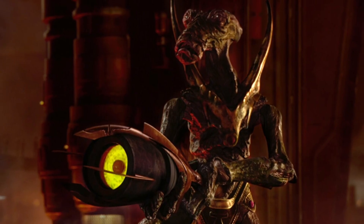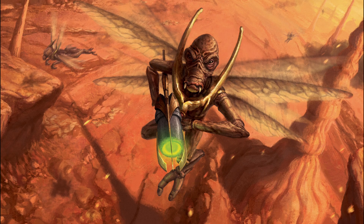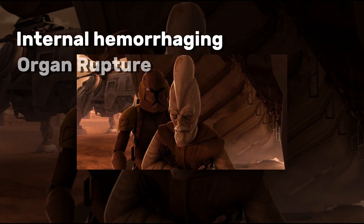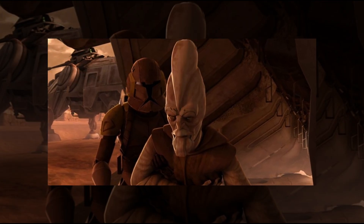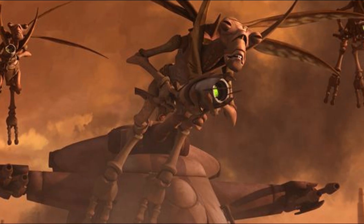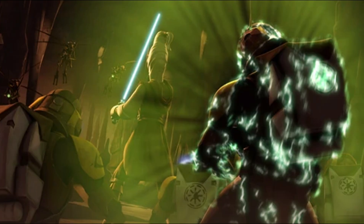Unlike plasma bolts, sonic blasts are often invisible or appear as shimmering distortions, but their impact is anything but subtle. They can cause internal hemorrhaging, organ rupture, or knock a target unconscious — all without ever piercing armor. That's what makes them so dangerous. They just need to come into contact with you, armor or not, and your whole world comes to a vicious end.